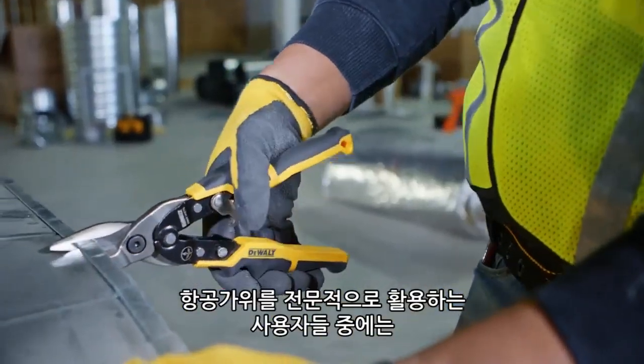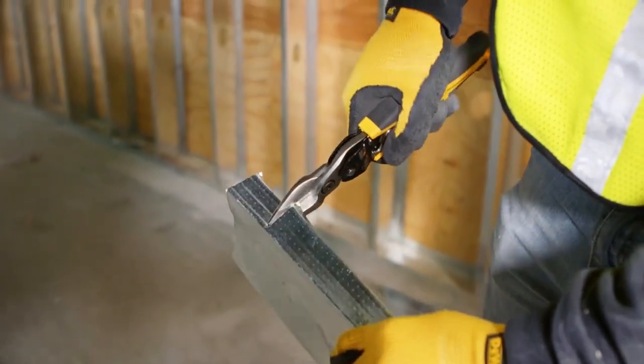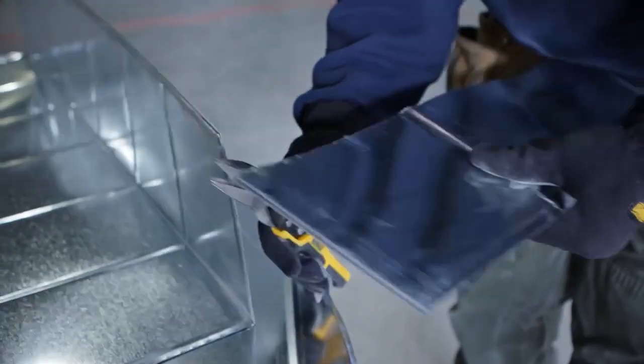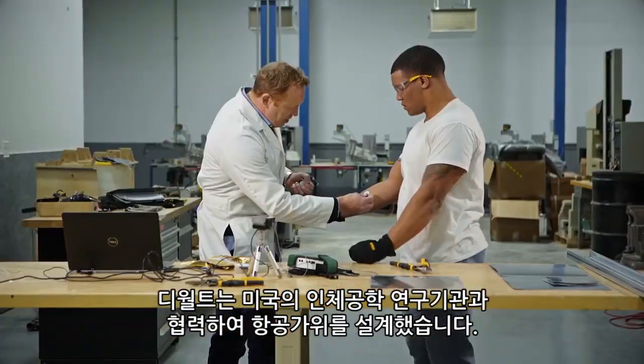Most people who use aviation snips professionally expect to get carpal tunnel in their life. We partnered with United States Ergonomics to design our snips.